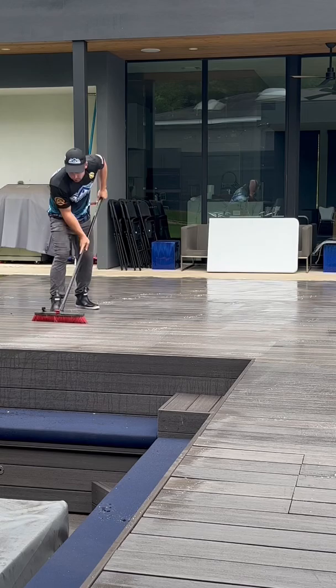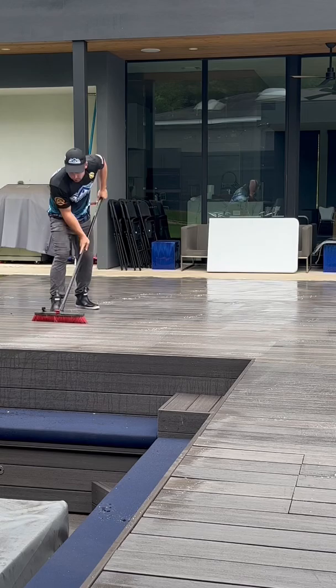Because I use a relatively expensive degreaser and have to brush it in, I charge a little bit more than usual. On this one it took me about one hour and I grossed about $500.